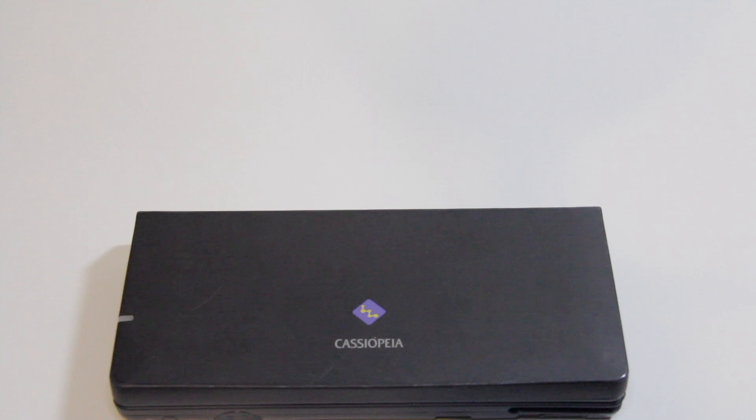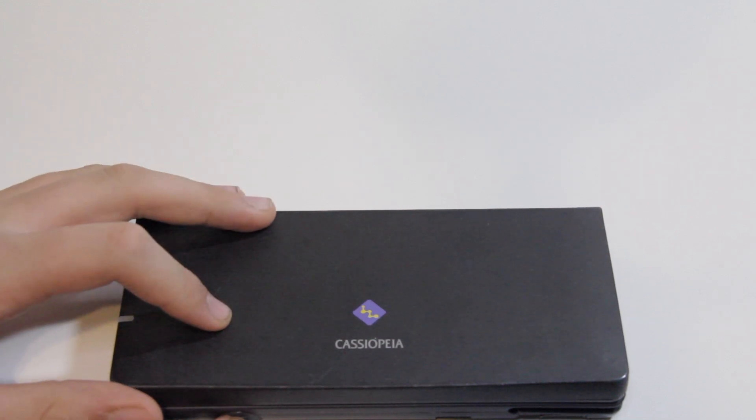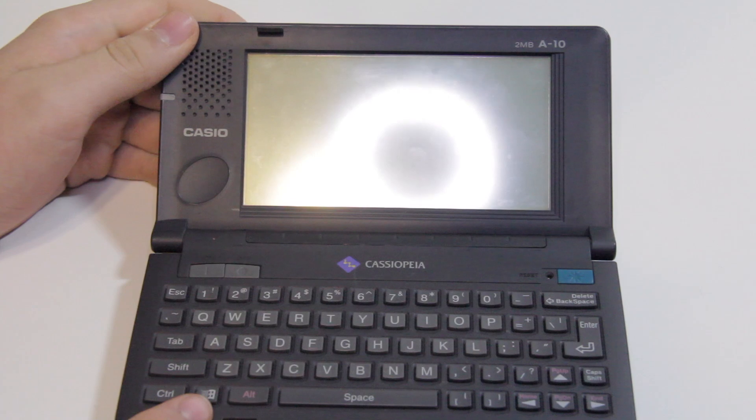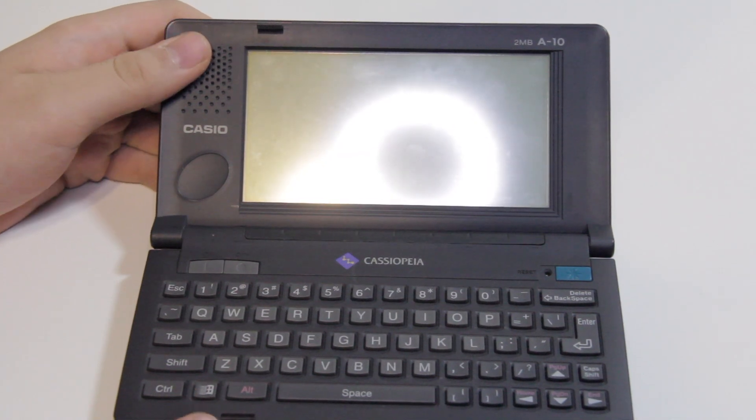Hey guys, this is DodoAid. So today we're going to be taking a look at this, which is the Cassiopeia A10. I actually have an A10 and an A11, but this is the A10 because it's the one I could find.